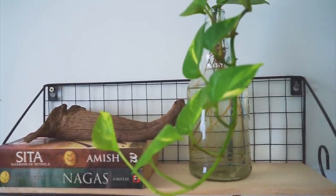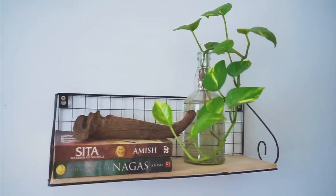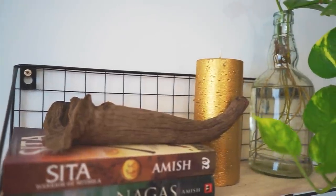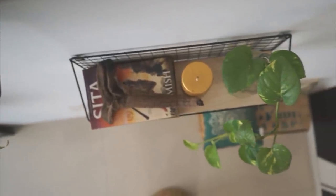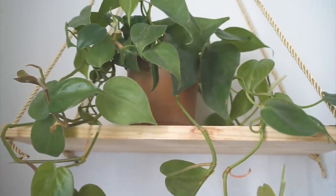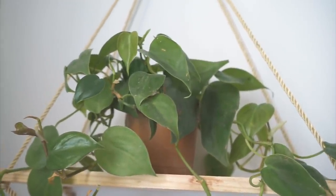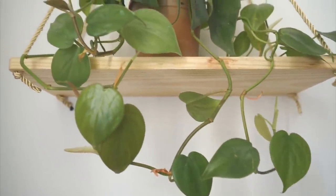The next idea is to place money plants on your shelves or wall racks. You can decorate these with some candles, books, or like I did, place a diffuser bottle — or you can skip anything and place the plant alone. Remember to place them in an area where they get sufficient indirect sunlight. These are so reasonable and so easy to maintain — all you have to do is water them once a week, and that's all.